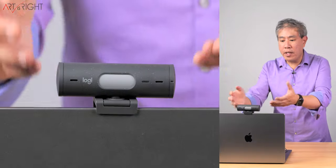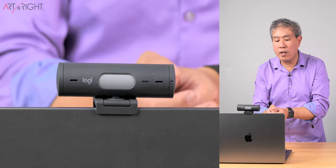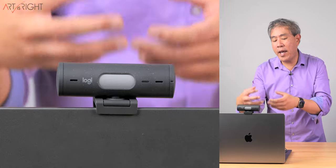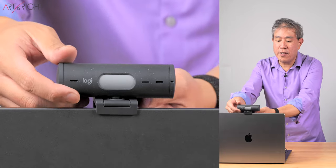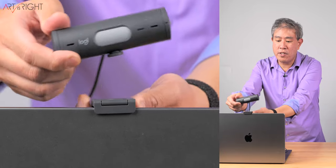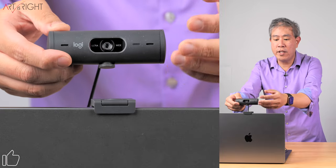Now let's talk about the build quality, what you get in the box, and some of the features and specs of this webcam. The color they sent me for review is Graphite. They also have a lighter color called Off-White, and a rose or pink color, which they call Rose. In the box, you get the webcam itself. It's built out of plastic, but the quality is really good.